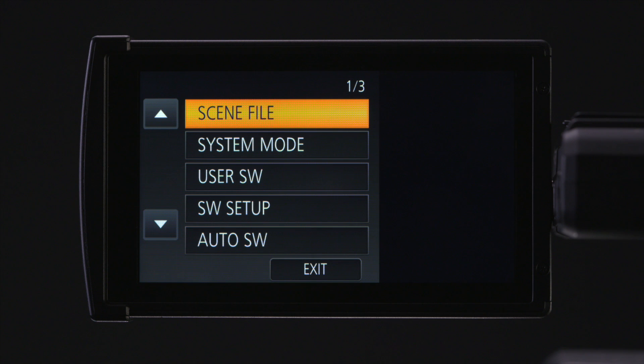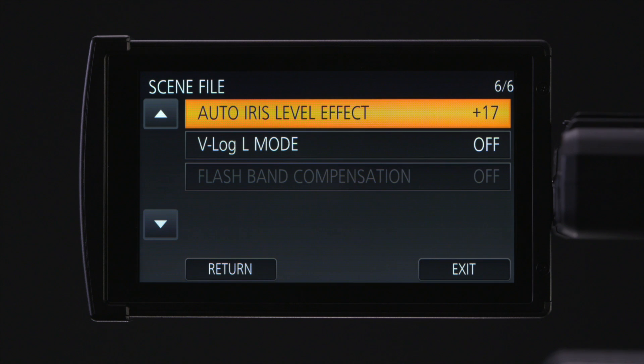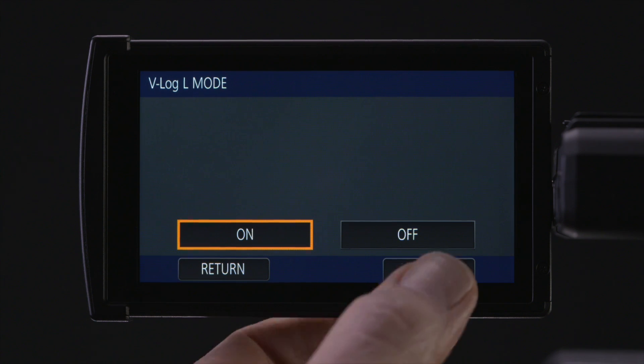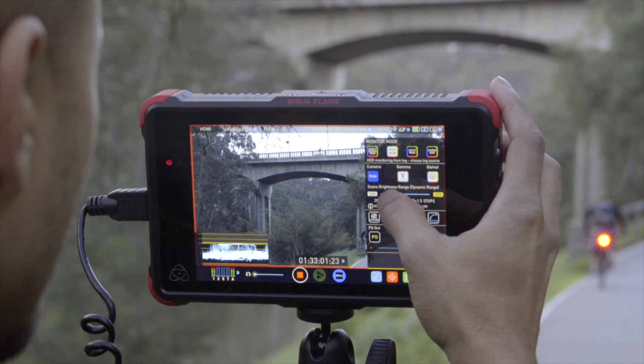In the main menu, touch on scene file. Touch the up arrow so you reach scene file menu 6 over 6. Touch on V-Log and then select on. Hit exit to clear all the menus from your screen. On your Atomos 4K recorder, in HDR mode, select Panasonic V-Log.